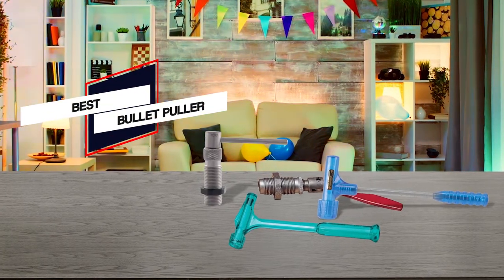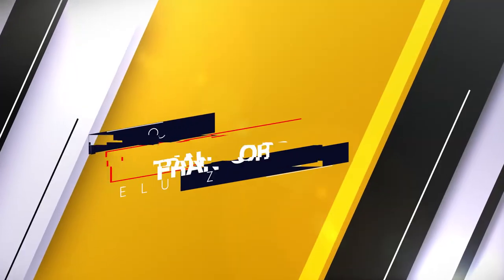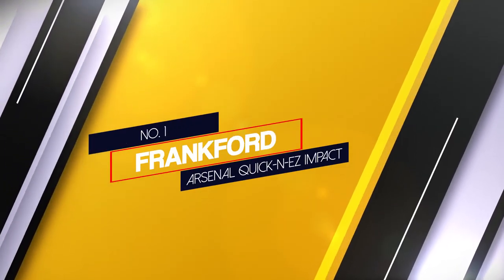Here are the 5 best bullet pullers. Number 1, most popular: Frankfurt Arsenal quick and easy impact.